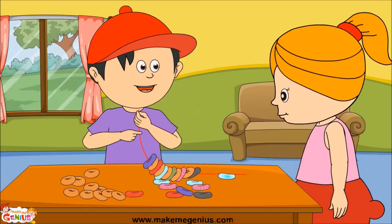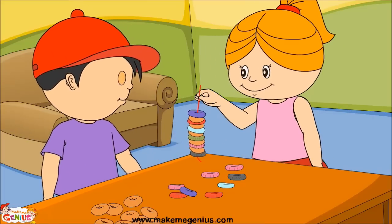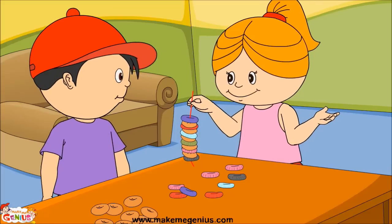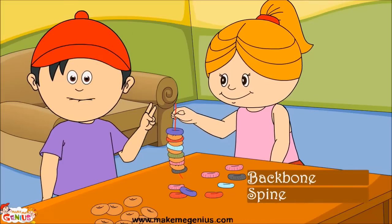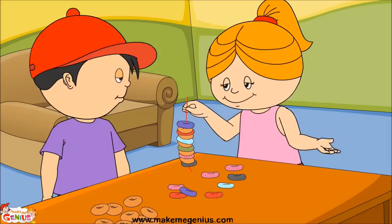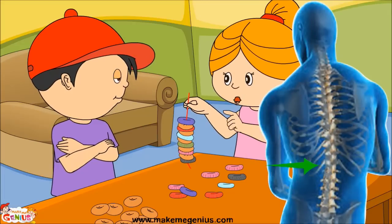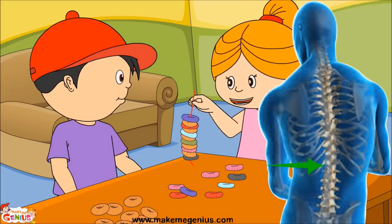I am making a backbone model for my school project. Let me see it — oh, it is a spine! Backbone and spine are both common names for the vertebral column, so three names of the same thing: backbone, spine, vertebral column. The vertebral column is made of 26 small bones. These doughnuts are like bones in our spine. Look at a picture of the backbone — see these smaller bones? These are called vertebrae, and they stack on top of each other with discs in between.